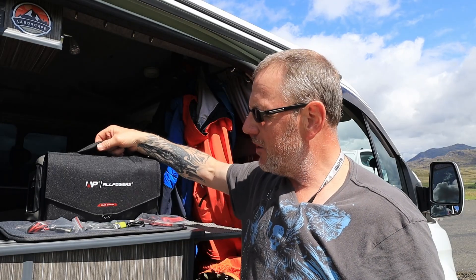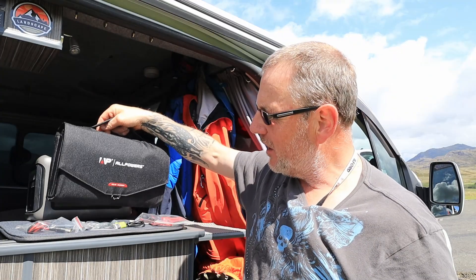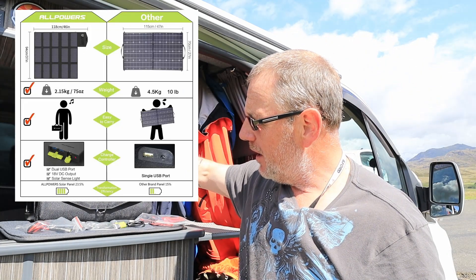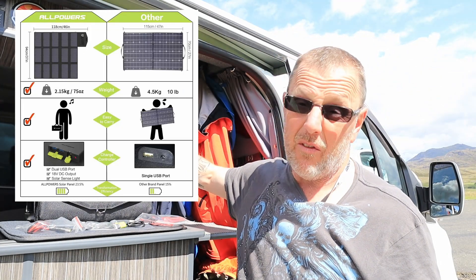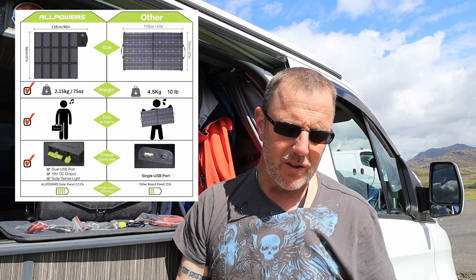I'm really excited by this. This is an extremely small, lightweight, compact, carryable solar panel that you can take absolutely anywhere with you. You can put it in your rucksack — just fantastic. It's 2.15 kilos, which is about 75 ounces. That's lightweight. Most solar panels are about four and a half kilos, so yeah, that really is quite compact and packable.